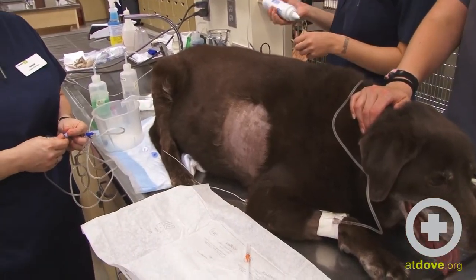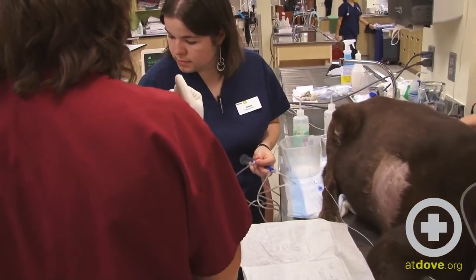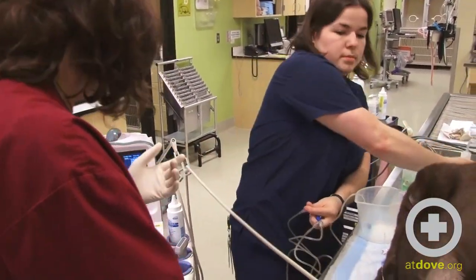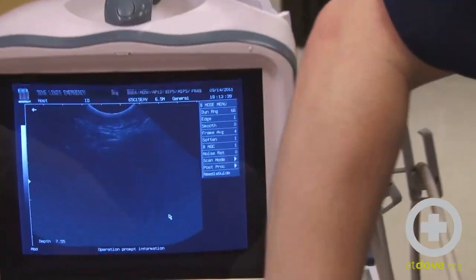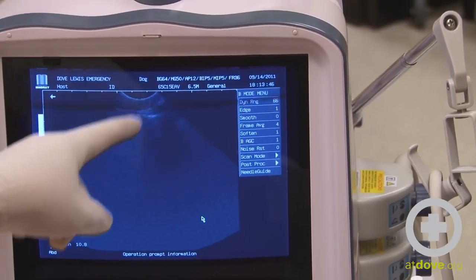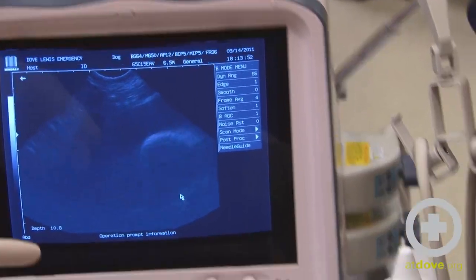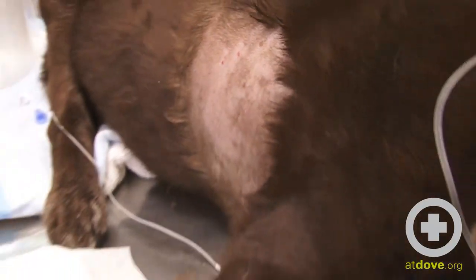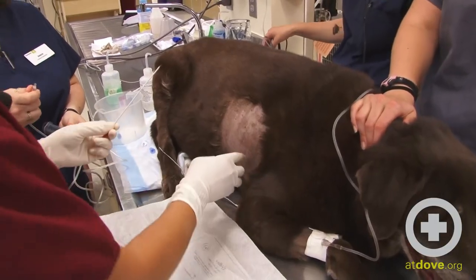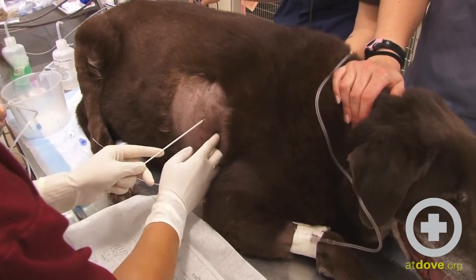In this procedure when you use ultrasound guidance you will have a clean hand and a dirty hand. I'm left-handed, so my right hand is going to be my dirty hand, where I'm going to look for the most obvious window for the effusion. You can see here — here's the heart, there's the pericardial effusion, there's the body wall. So we're going to go pretty much right there. Go to the cranial aspect of the rib to avoid the intercostal vessels and nerves that come off the caudal aspect, and basically just go straight in.